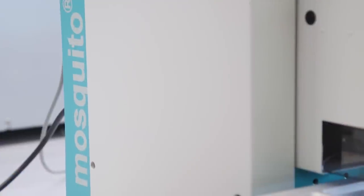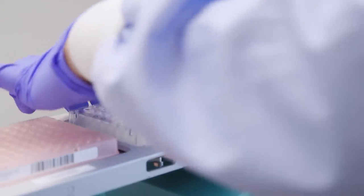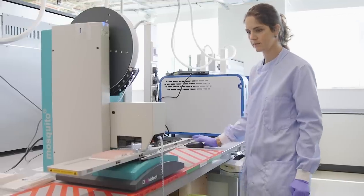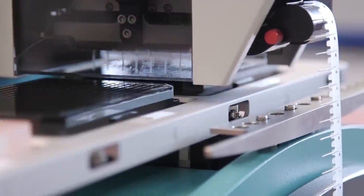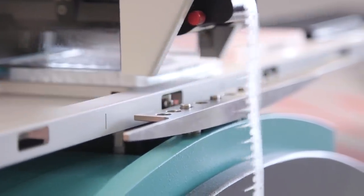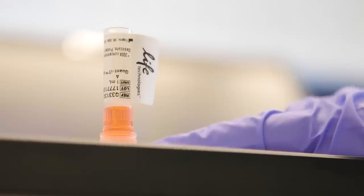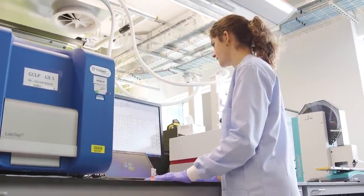We really don't want to waste a lot of the sample for quality control. That's why we use the mosquito robot for that step, because it's able to pipette only nanoliters of DNA. These nanoliters of DNA pipetted by the robot are then mixed with a solution containing a fluorescent dye. These molecules of dye glow very bright only when they touch DNA, so we can relate the level of fluorescence with the actual concentration of DNA in the sample.